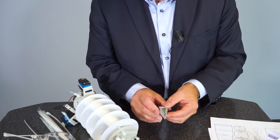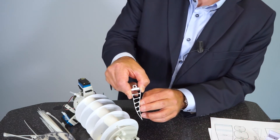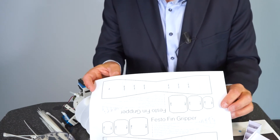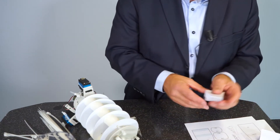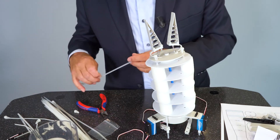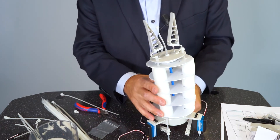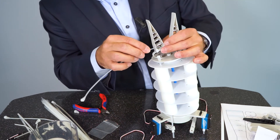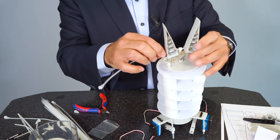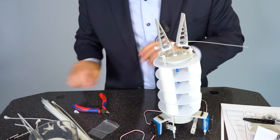Why do we use finrays as gripping jaws? A finray can adapt to the parts you grasp, so you can grip different shaped objects with the same gripper. If you want to try this yourself, you can download a paper finray from our homepage Bionics for Education — you can make it from paper but it works exactly the same way as the real one. To actuate the gripper we need cable ties: one long cable tie in the center of the body, then another one across, fiddled through the little holes, and put through the other cable tie.